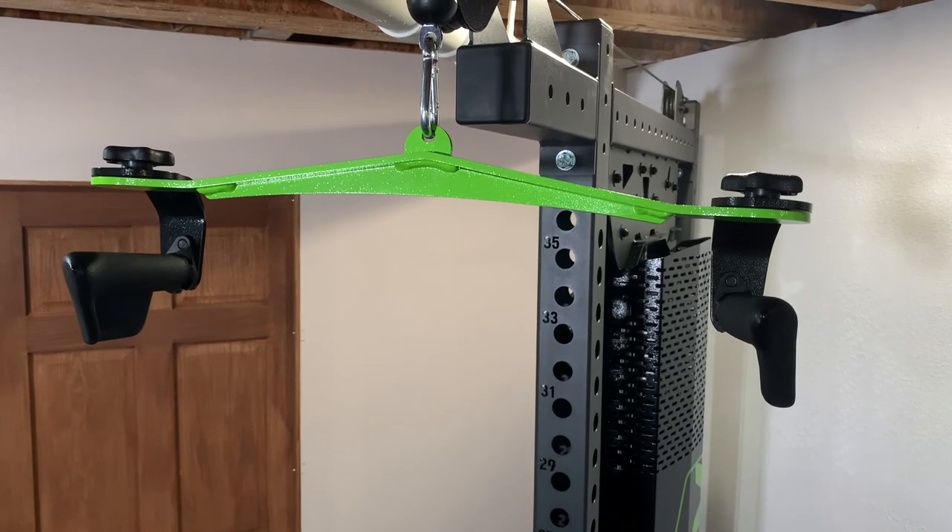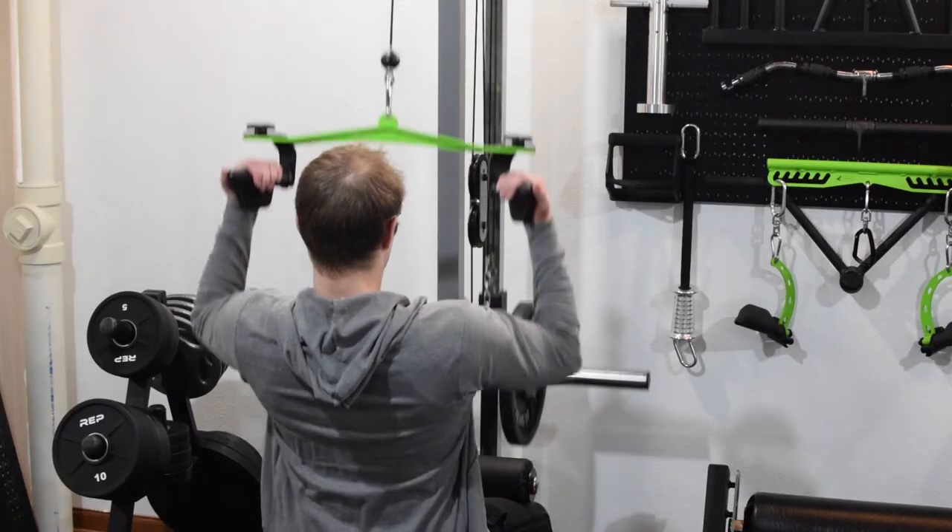If you're worried about handle length, I do recommend the Prime Fitness Rotate 4-in-1 handle. It's quickly become one of my favorite handles and you won't have to worry about it hanging down too low based on its design.